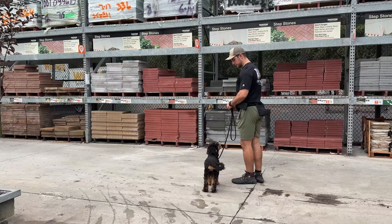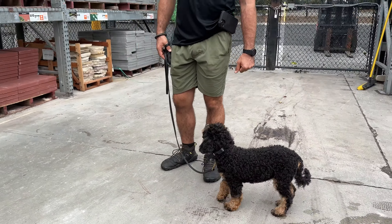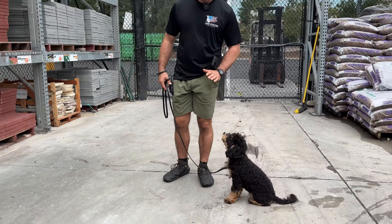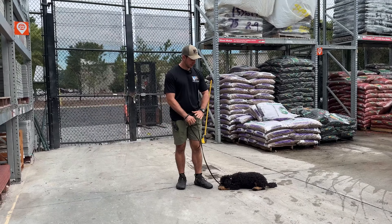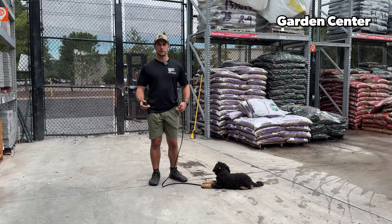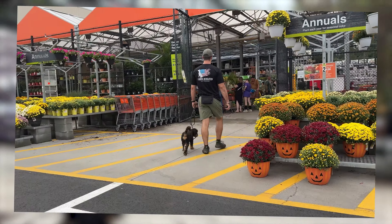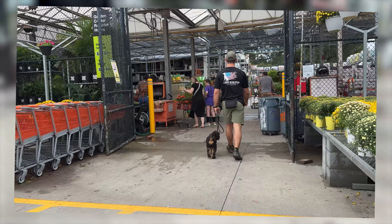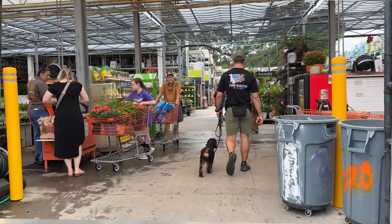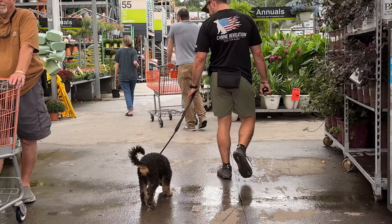Bernie, sit. Nope. Good. Bernie, down. Nope. Good. So what I normally try to do whenever we come into a place like this where there are other people — I try to stay out of their way. We're picking a spot in the garden center where we're kind of out of the way. Bernie did try to disobey the heel position one time — he went down to the ground with his nose — I said no, gave a correction on the remote collar, and kept moving.